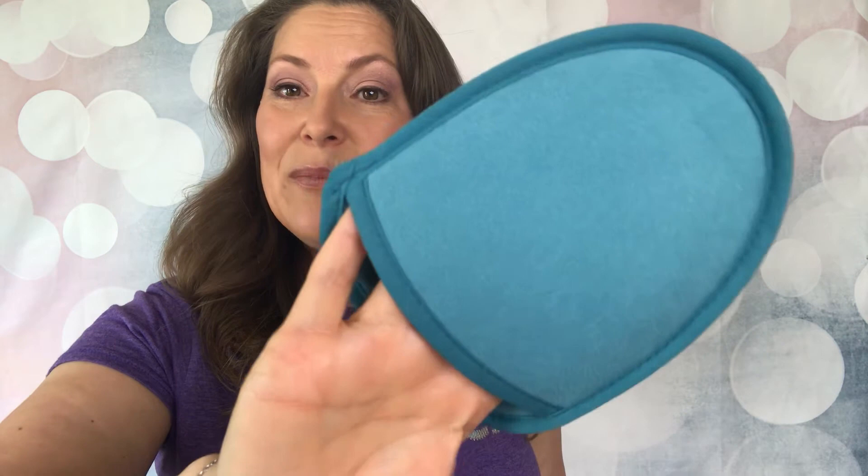I love taking this when I'm traveling because I can use this side to remove my makeup and I can use this side to exfoliate. I hope this was helpful, thank you everybody!